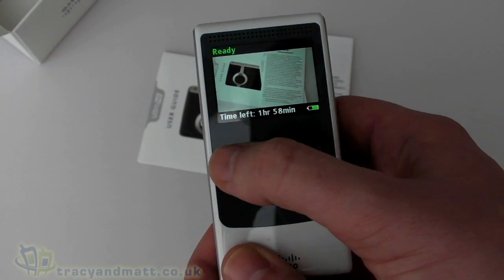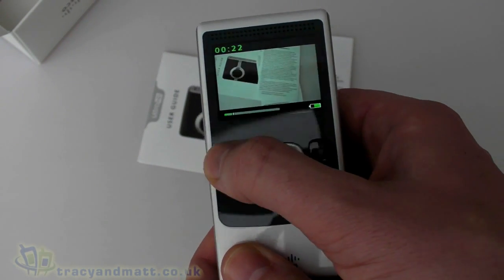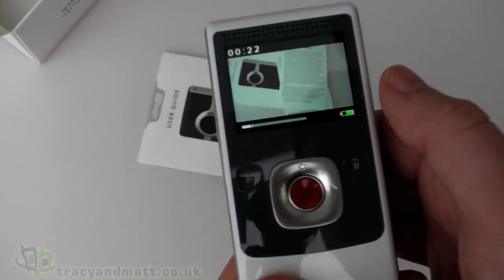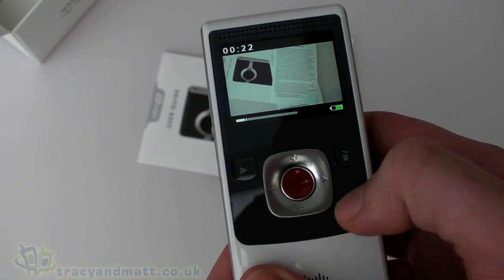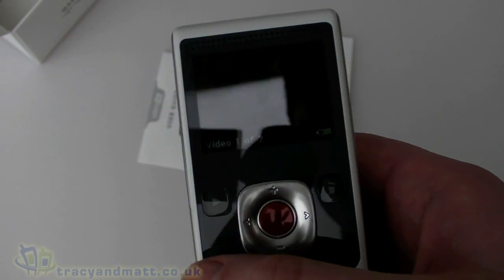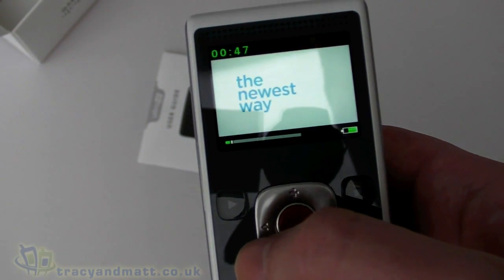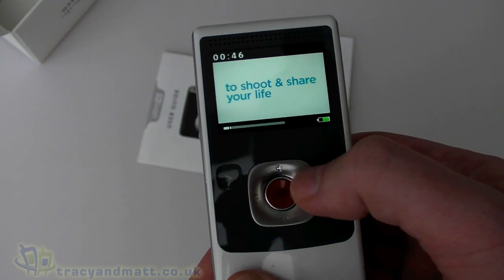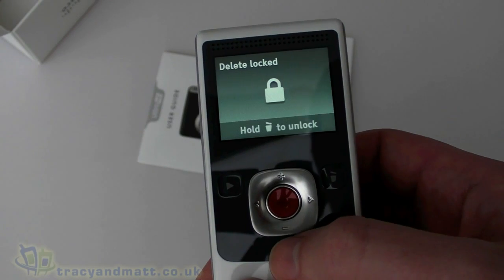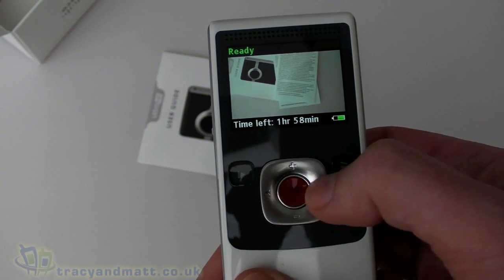Going back to playback — it's straightforward. The display is pretty clear, actually not bad considering it's not particularly high-res. We can scroll through videos — there's also a demo video pre-loaded on the camera, which is a nice touch. We can delete videos, mark them as locked, and go back to recording.